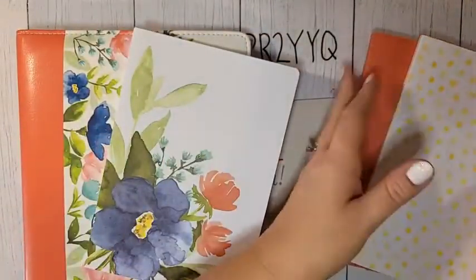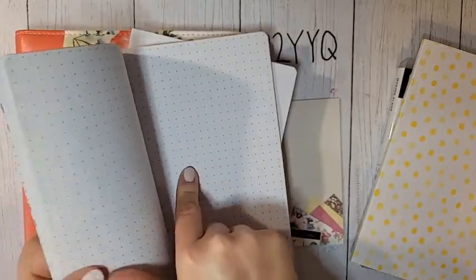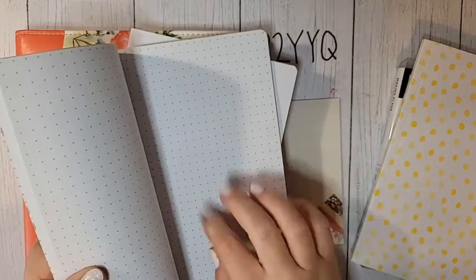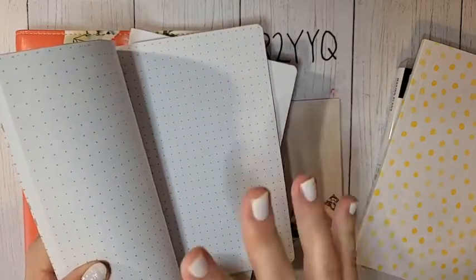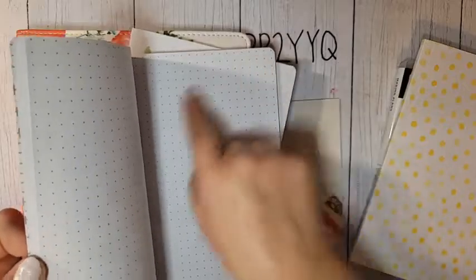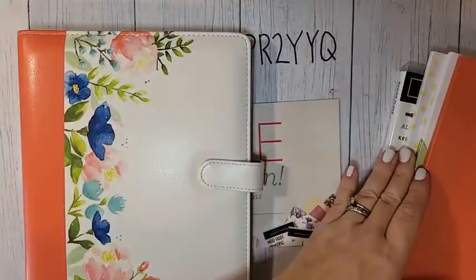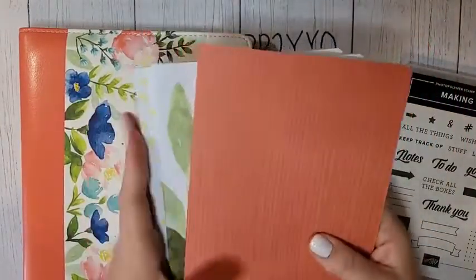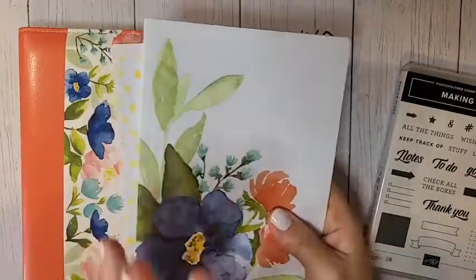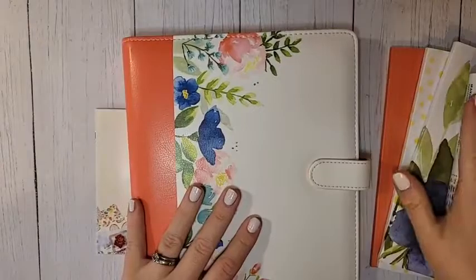There's a dot grid pattern in one notebook, blank pages in another, and a lined notebook — three different kinds. The Calypso Coral one is the dot grid, which is my favorite kind. I use those dot grid notebooks to sketch out all of my classes and card ideas. I actually sketch everything out because it's kind of like connecting the dots when planning a card layout.